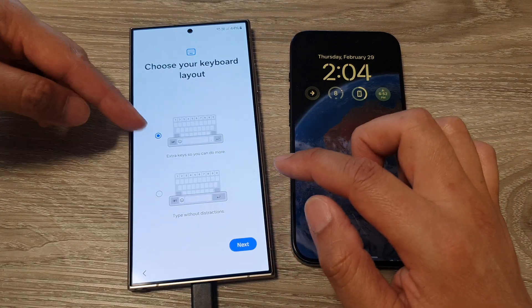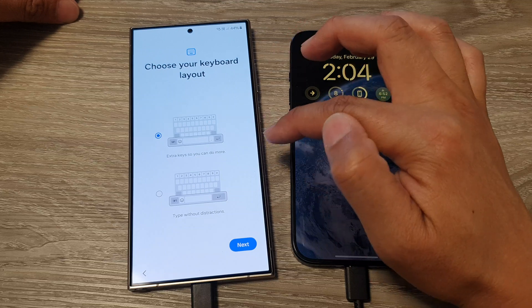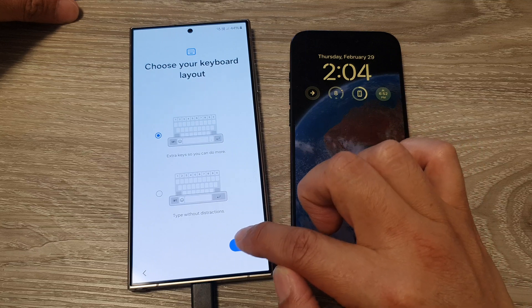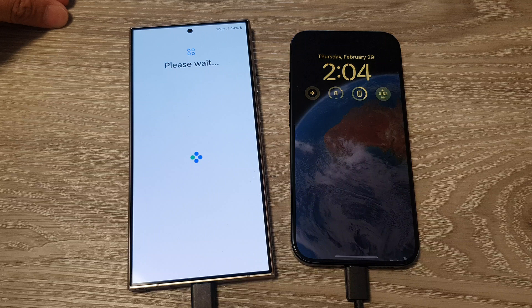Here you can choose your keyboard layout. At the top is the extra key for more options, and at the bottom is a type-without-distraction option. Select your layout and tap Next. Then wait as the phone proceeds to the next step.